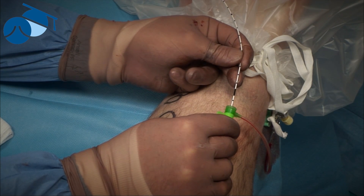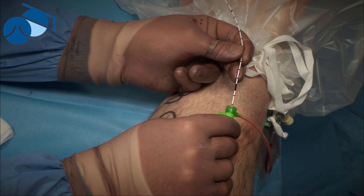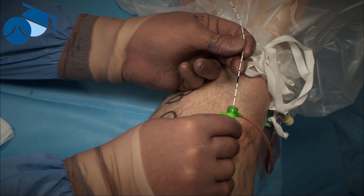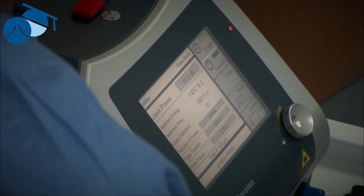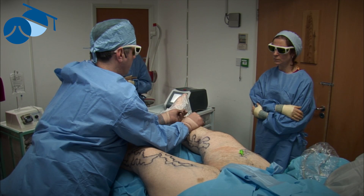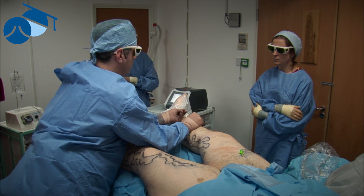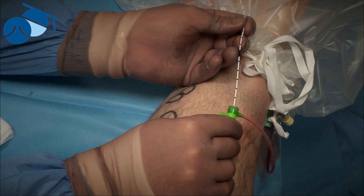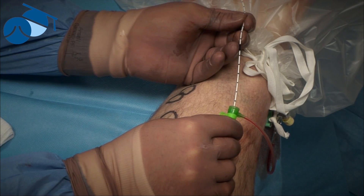If you know when the end of your fiber is going to appear on one sort of cannula, and then suddenly your hospital or staff change cannulas without telling you, you might get into trouble — you might end up either burning the end of the cannula if it's longer than you were thinking, or burning the skin if it was shorter. So it's very important to always use the same equipment, and if you change equipment, to spend some time looking at it outside of the body so you know exactly where the end of the laser fiber is in conjunction with the end of your cannula. It sounds simple, but it's amazing how many experienced people do get into trouble with a sudden change.